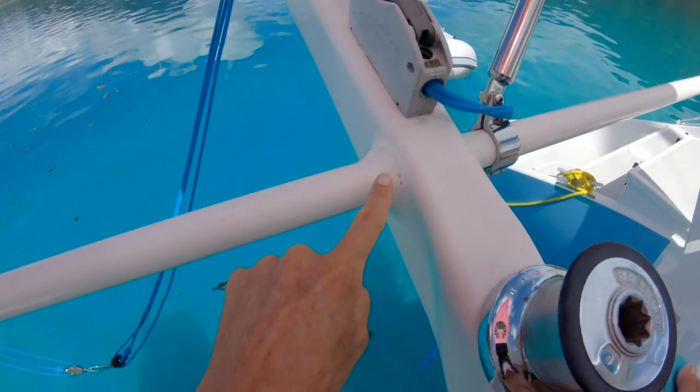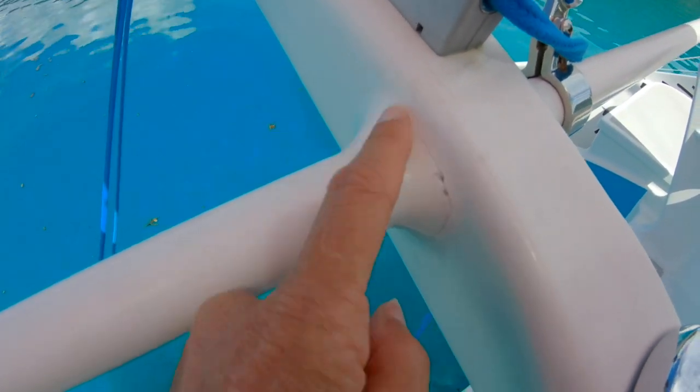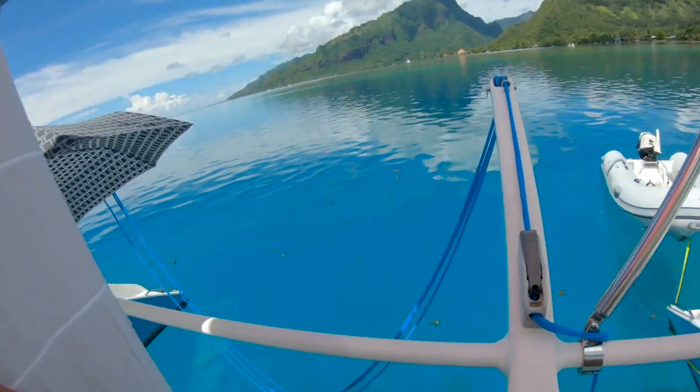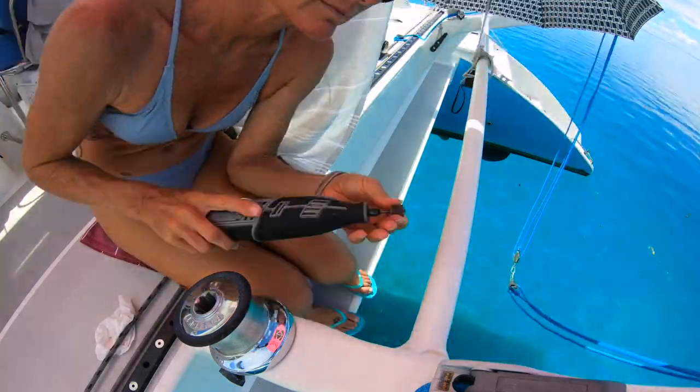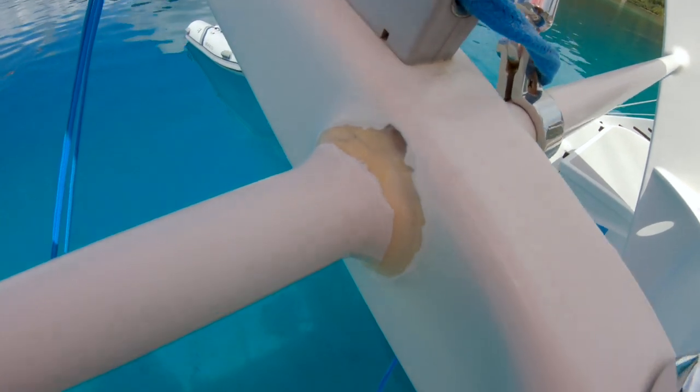Alright, this is what we're working on. There is a crack — not sure if it's just paint or if it actually went through the fillet or into the fillet. So let's find out. Okay, now all the paint is gone and we can take a better look to see what is actually going on here.